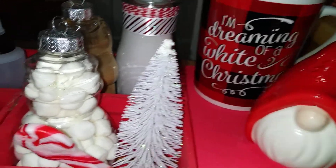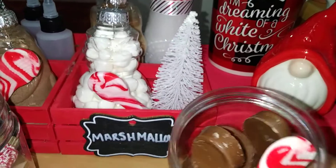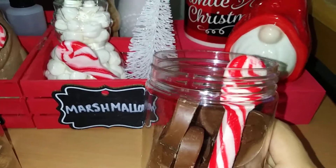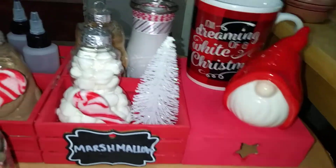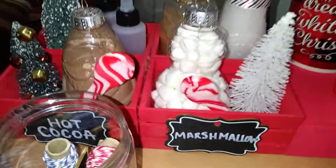It goes great with our 'I'm Dreaming of a White Christmas' Bing Crosby soundtrack in the background. I also picked up their chocolate spoons, which melt great in hot cocoa, and their peppermint spoons as well. This container isn't the original packaging, but it is available at Dollar Tree — I just popped them in there to give you guys an idea.